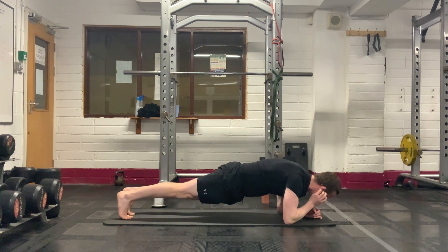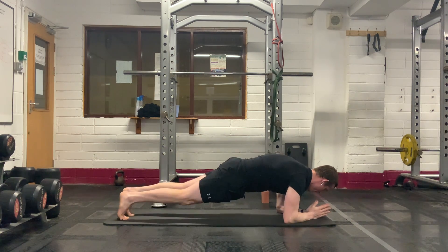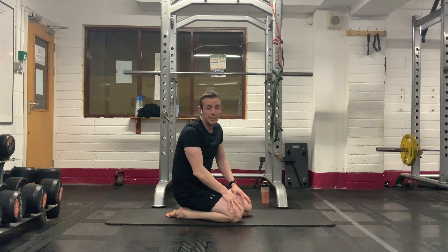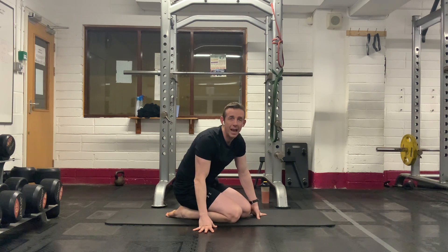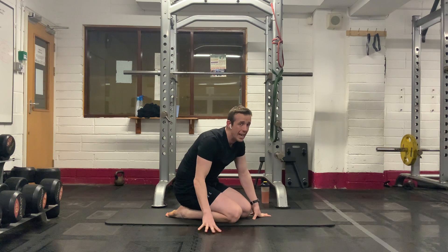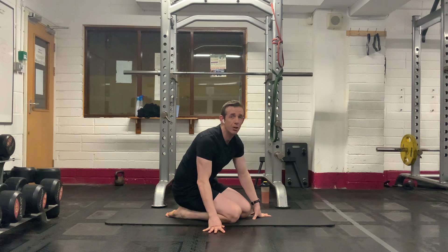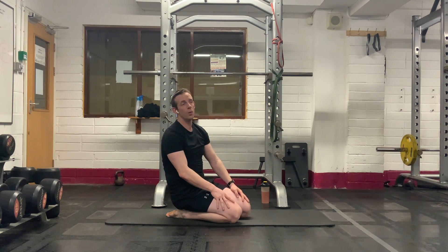Stay with it. Push through nice and hard. You've got 20 seconds left — stay with it, push hard. Do not drop the knees; just hold the plank if you have to, if you're really struggling with the knees out. You've got 10 seconds left — let's finish it. Just hold the plank if you have to. Do not drop. Four, three, two, one.